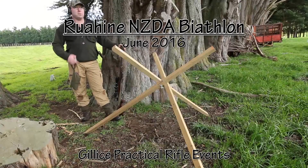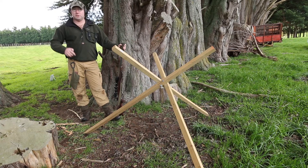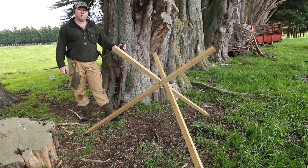Hi everyone, we're out here today. We've just set the Ruohini NZDA biathlon course and we're just having a bit of fun this afternoon before the event tomorrow.